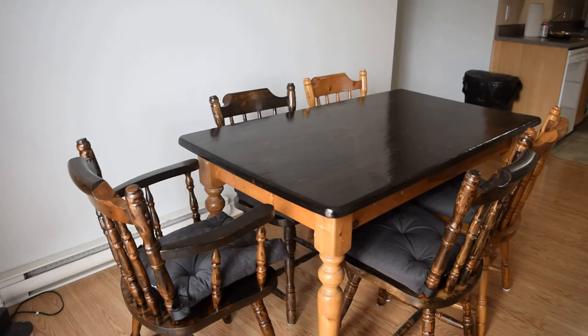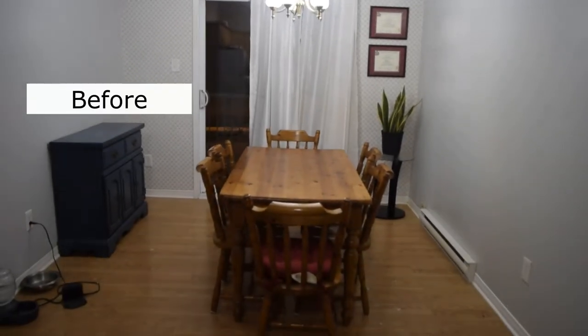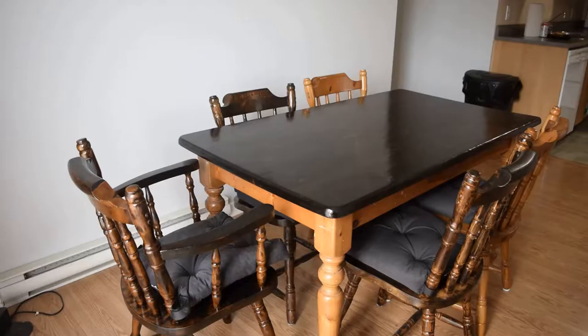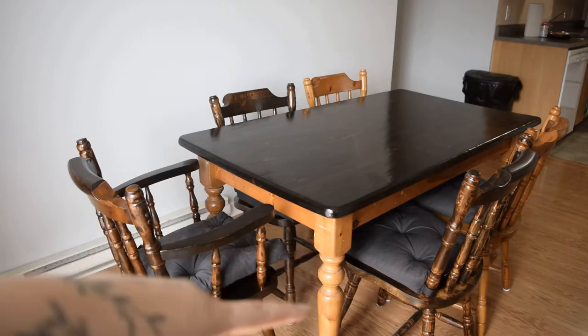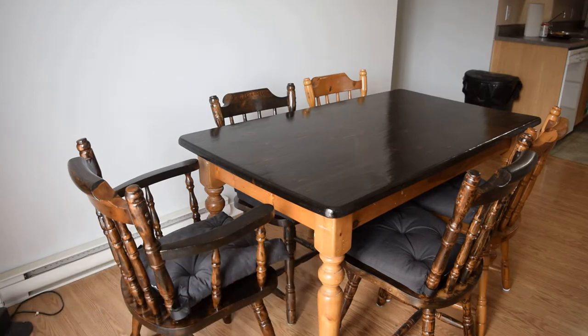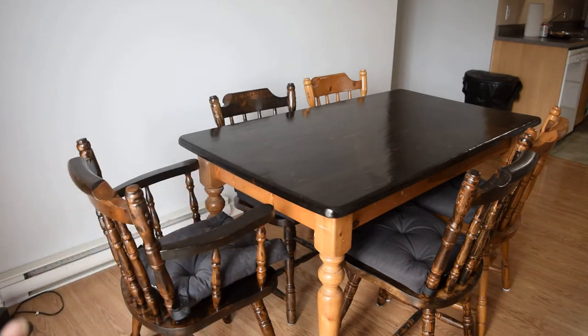Here is our current dining table. Before, it was all this pine, kind of brown color, but it was really beat up. This was actually my childhood kitchen table — we brought it up from Toronto where I'm from — and we felt like it needed to be fixed up anyway, so we thought we would stain the whole thing a darker color.